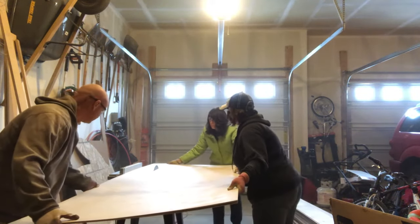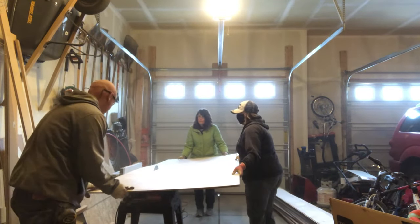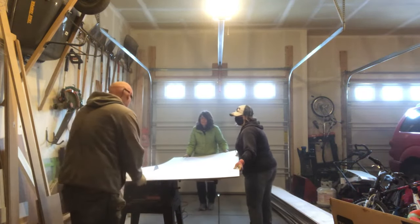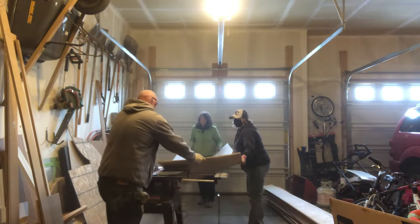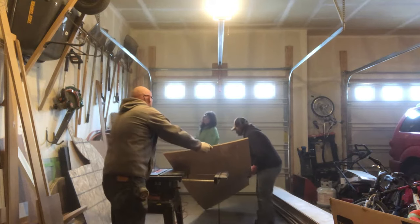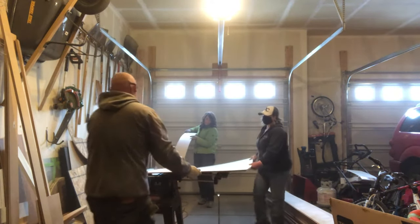It is definitely a money saver. We needed about 26 boards of utility plywood, which ended up costing under three hundred dollars for the entire ceiling — quite a large difference in cost.